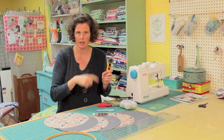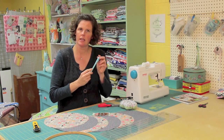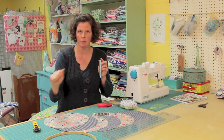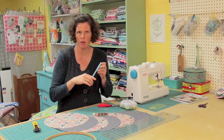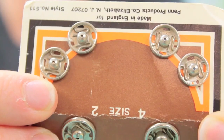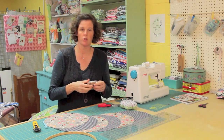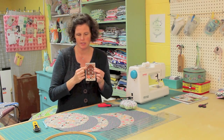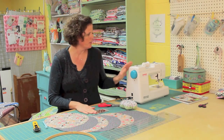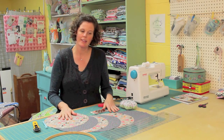I used my rotary cutter to cut out the circles, and you need a disappearing ink marker or chalk — something you can make a mark with and then get rid of with a damp cloth. You also need some sew-on snaps. You could use the kind you hammer in, or even ribbons, but I'm going to show you how I use the snaps. You only need three snaps. You also need your sewing machine, coordinating thread, an ironing board, and an iron.